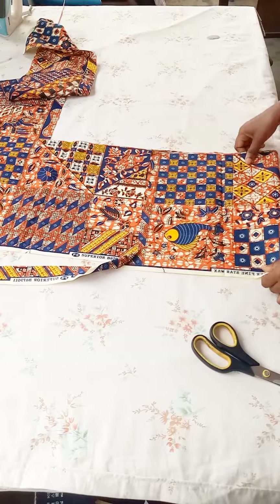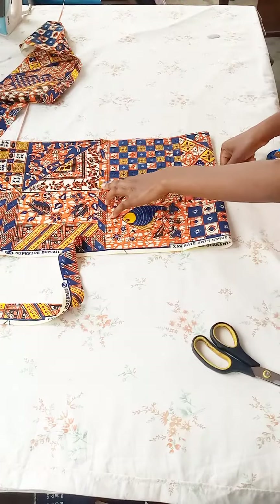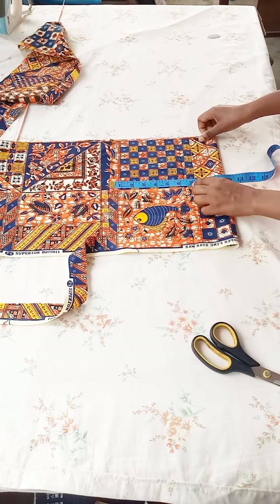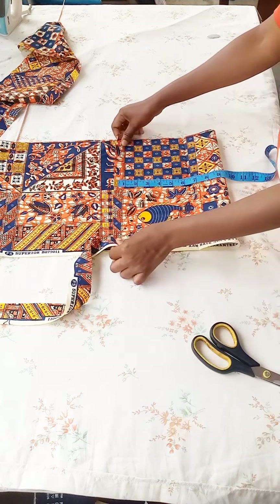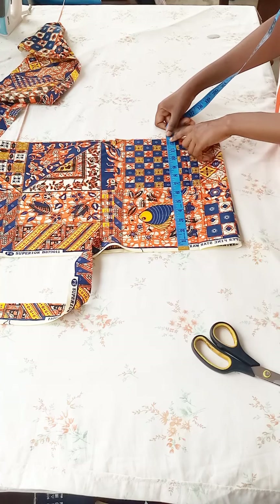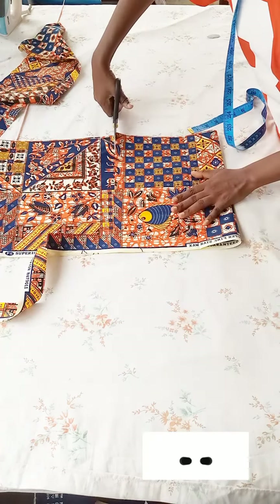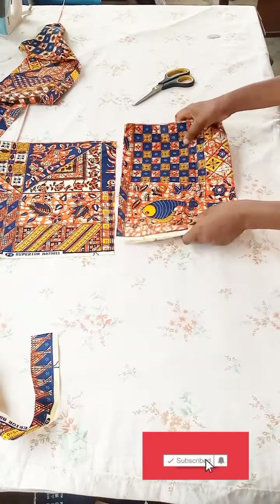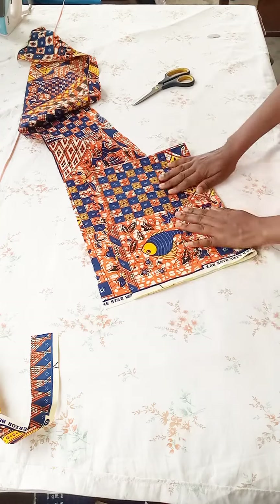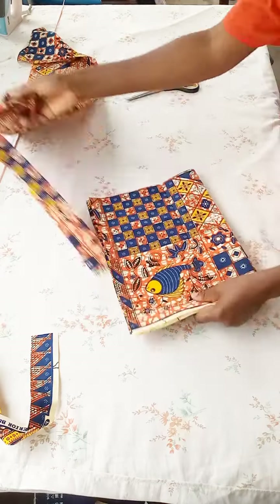After cutting the front part, I'll go ahead and cut the sleeves. The around sleeve measurement is 14 inches, divided by two gives seven inches. I'm cutting at nine and a half inches width and the full length of the sleeve is 10 inches. I added about two to three inches hemming allowance to the sleeve. I'll cut two pieces by placing the first one on top to cut the same shape for the second sleeve.